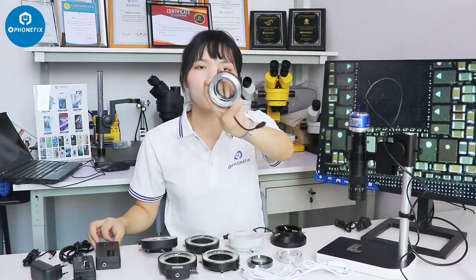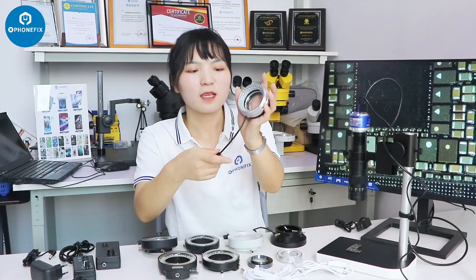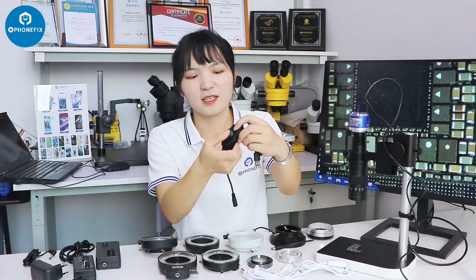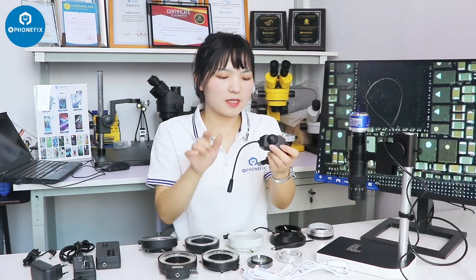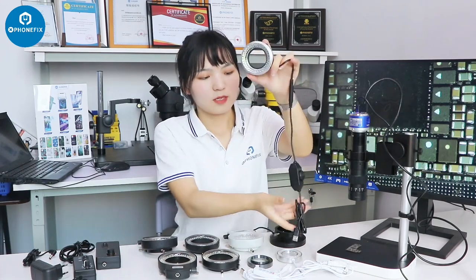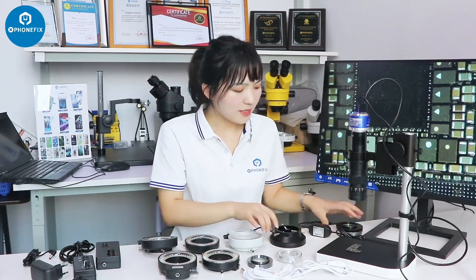Beside this, there is also a ring light with angle. The light is all in this circle. This light can be controlled through this knob — it can turn off, add on. You can connect it through the rod. It's an internal type.